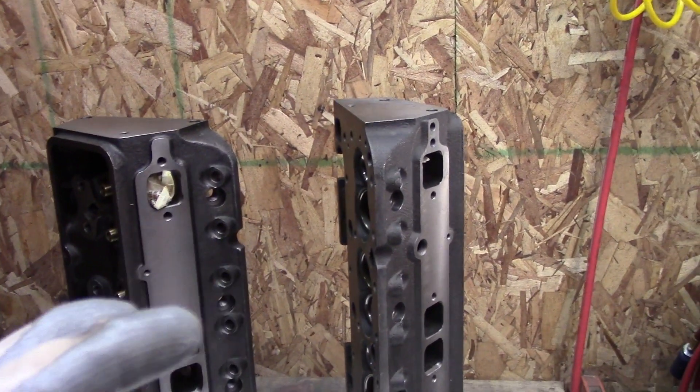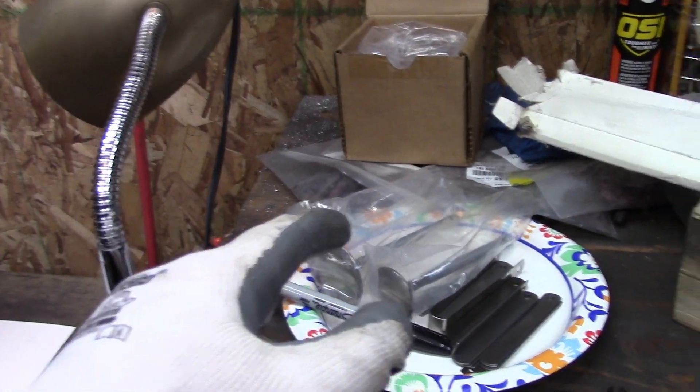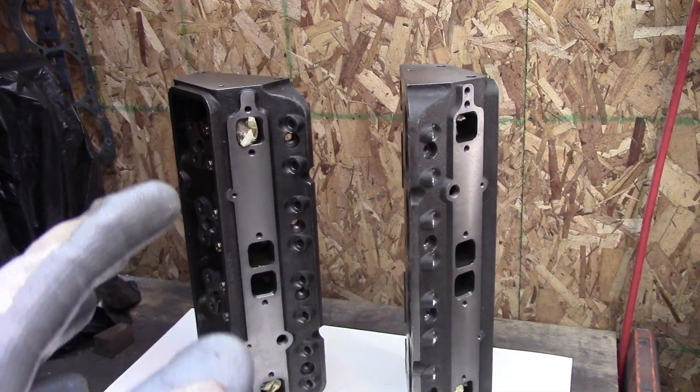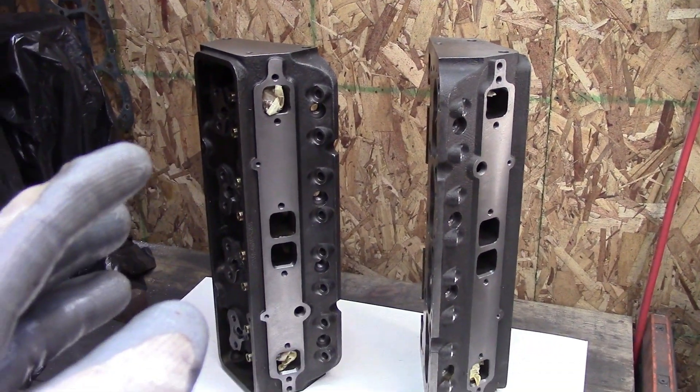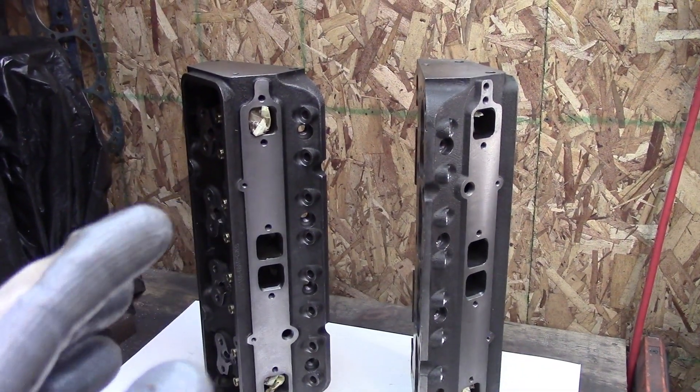I'm going to get started checking them — the basic standard checks I do: check all the threads, put a few valves in there, check the seats, check the deck for flatness, see if I see anything wrong. I haven't seen a speck of rust on them — they were definitely packaged better. The World of Fords heads had some rust; these, so far, so good. I really wasn't expecting them to be this good. I'll get to checking them and let you know how they turn out.